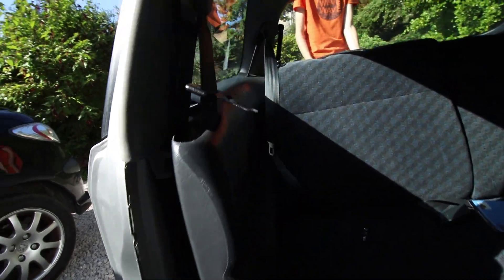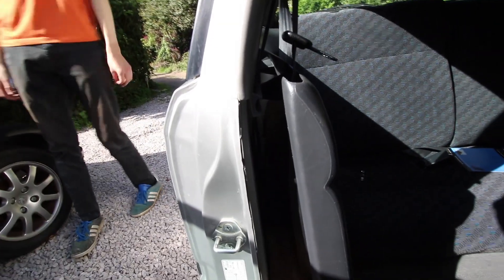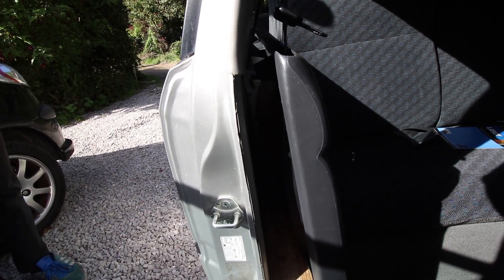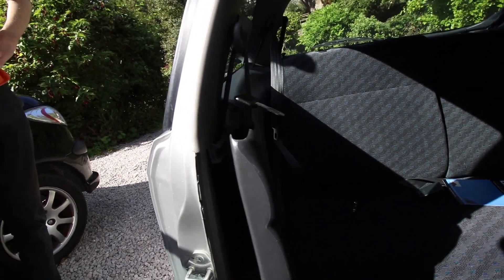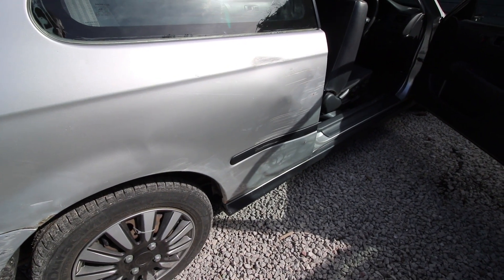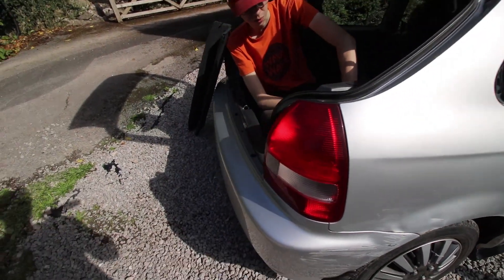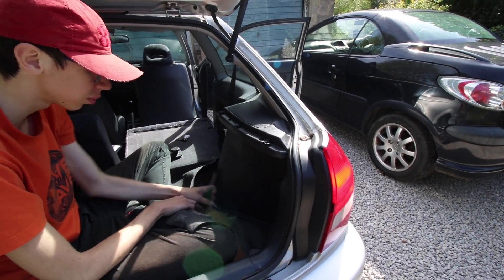We've got a block of wood wedged in the door panel so we can put our hand in there and push it out. It does stay out for about 0.1 of a second and then pops back. If we get the bottom bit I think that should work. The panel is actually quite large — it's pretty much this entire bit around the window and around the back, excluding the speaker area.